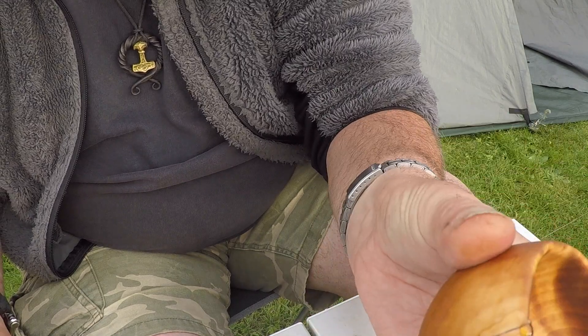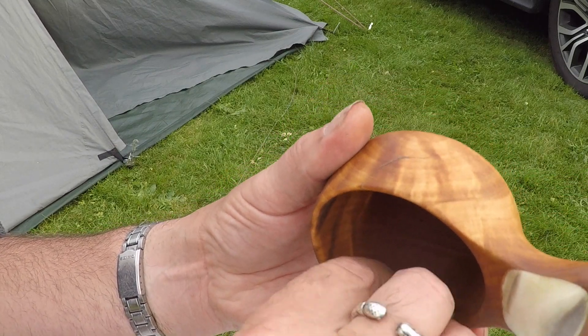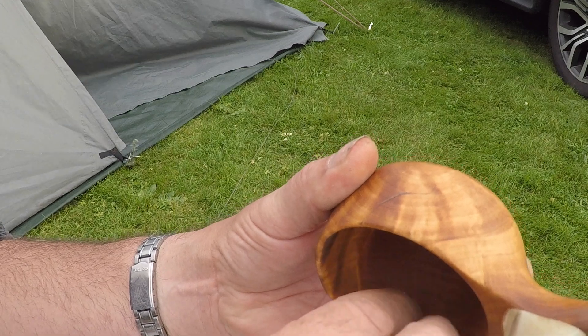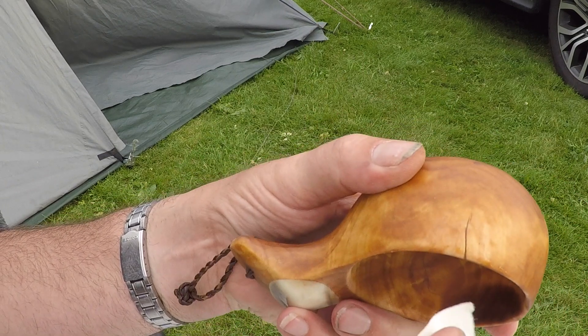I just have to wait until it's completely dry, and then I will use my sandpaper — just take some fine sandpaper and smooth it out. And the same on the other side.